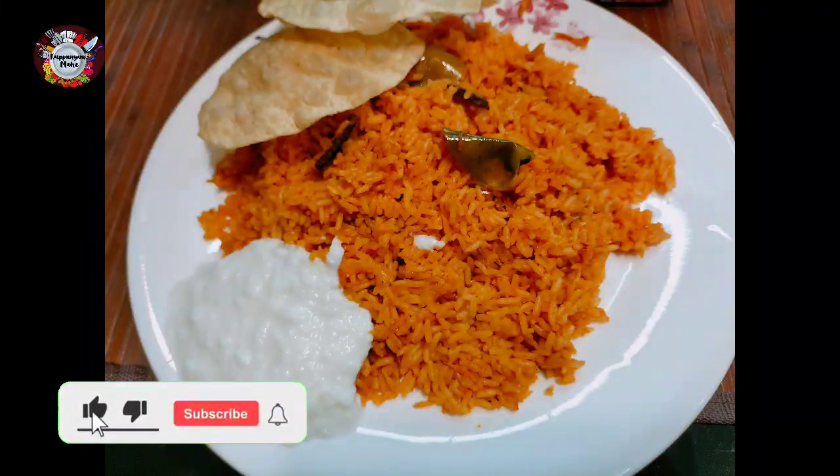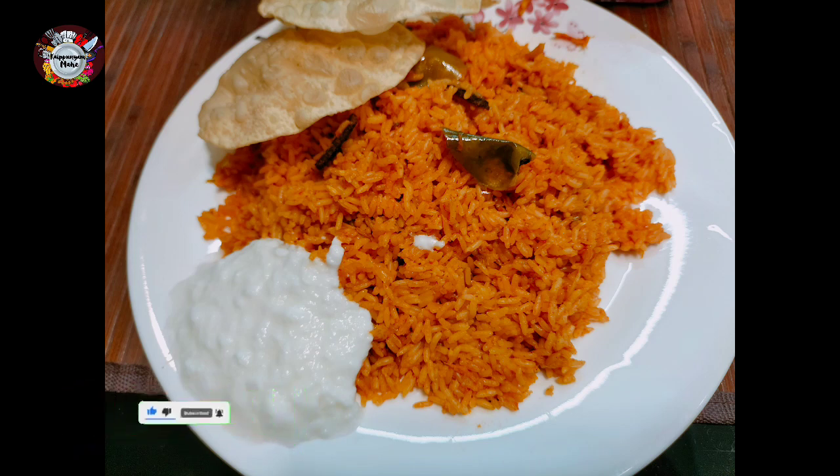Hello, dear. This is a recipe for my favorite tomato rice recipe. How simple to make a tomato rice recipe.